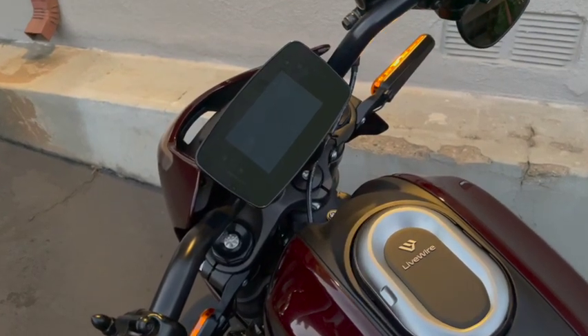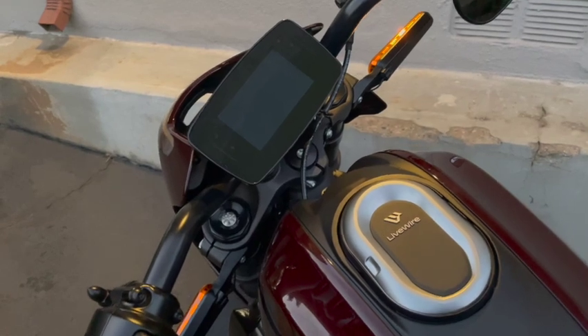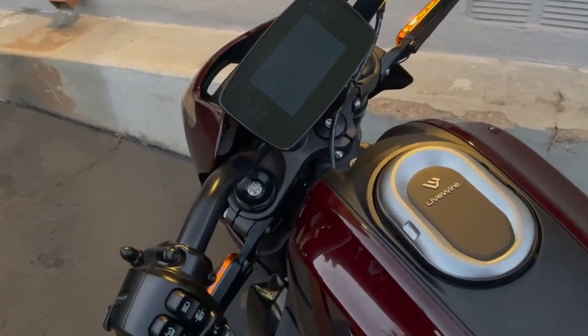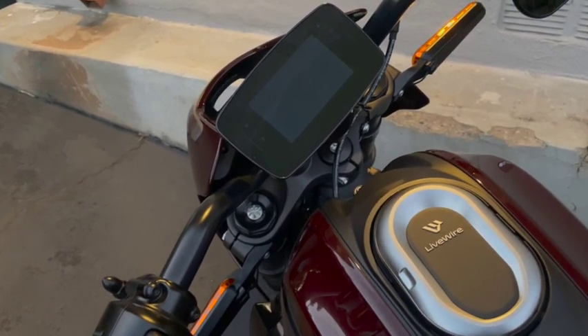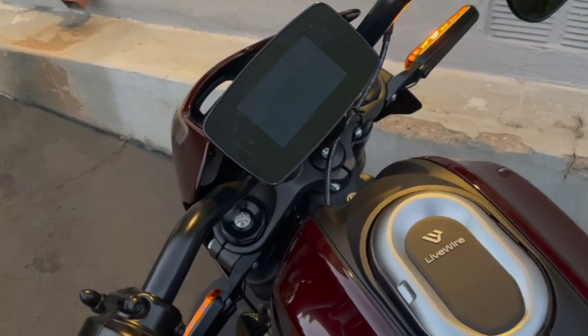Good evening. Tonight I'm going to install a Quad Lock phone mount and an iPhone on the LiveWire 1 and tie it into the USB port, then demonstrate how it works in terms of controlling the navigation function, the map function, the finding of chargers, the controlling of music on the bike, etc.